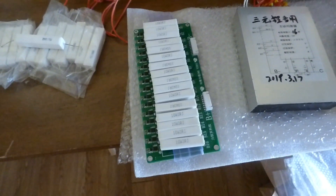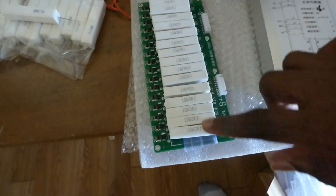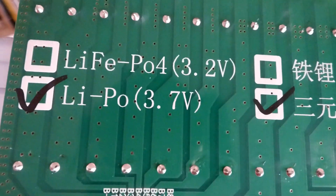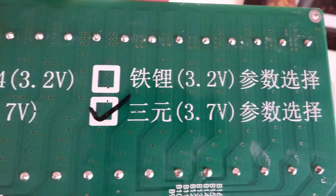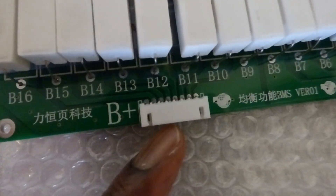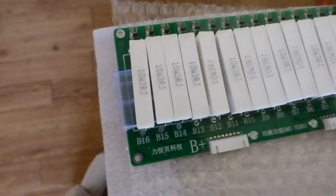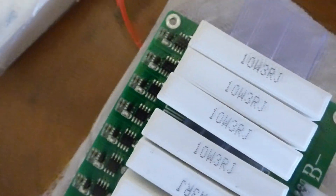Here is the first of my BMSs. This, as you can see, is a 16s — I was told it's 2 to 16s. These are rated for 10 watts, and I purchased it for LiPo batteries, which are higher voltages — 3.7 volts versus 3.2 volts for my LiFePO4 batteries, which will match my Nissan Leaf cells. You can see the balance leads where you plug in. It balances and equalizes — it removes charge from batteries with higher voltage and puts it into the ones with lower voltage. It looks pretty well made.